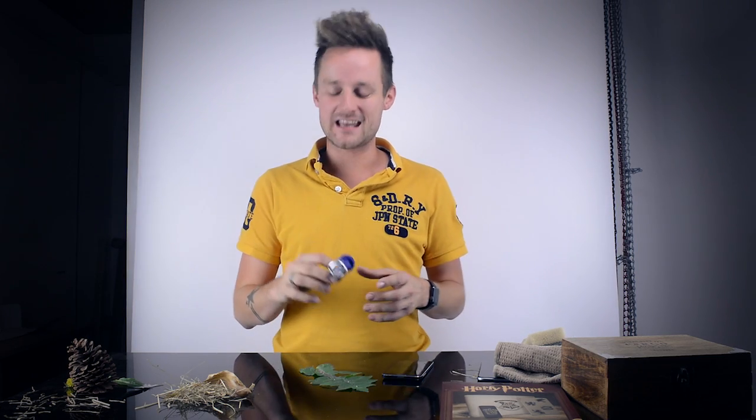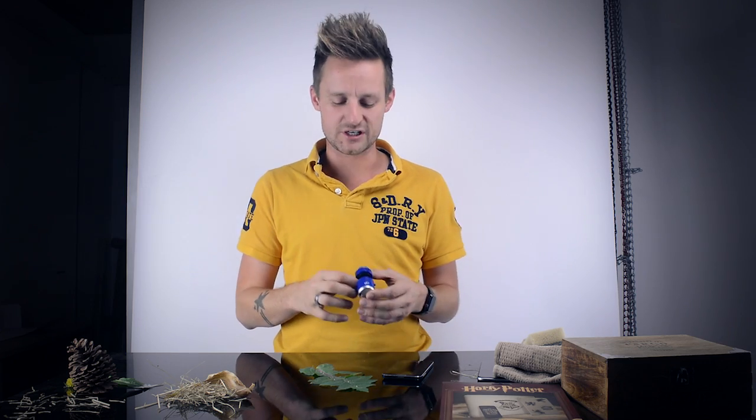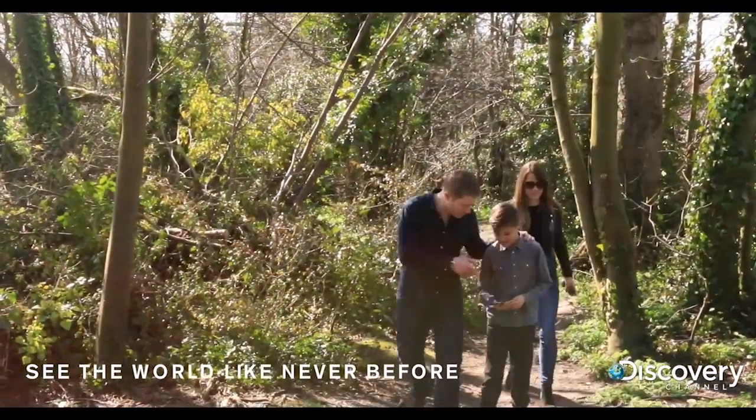That's the smartphone microscope that we made in conjunction with the amazing Discovery Channel. On sale now — I can't find it. Google it.